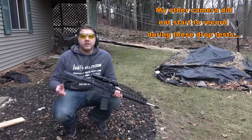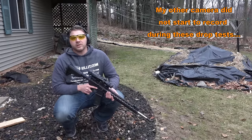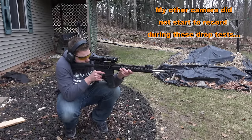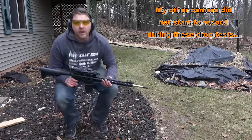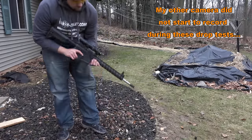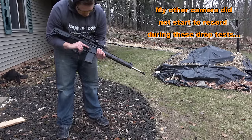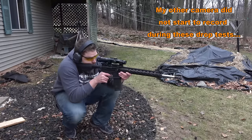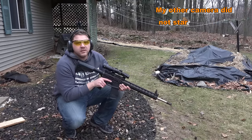Next we're going to go ahead and drop it on a harder surface just to see what happens. I'm going to give you a shot quick just so you can see we're still on target. So we're going to give it a drop on these rocks and see what happens. You can see some scuffs and stuff like that, but everything else seems all right. Hit on steel again - we're good.